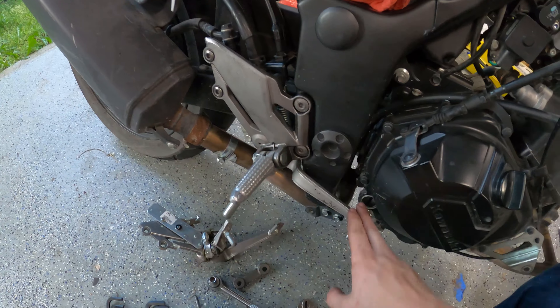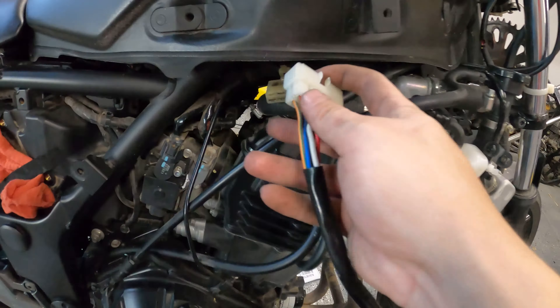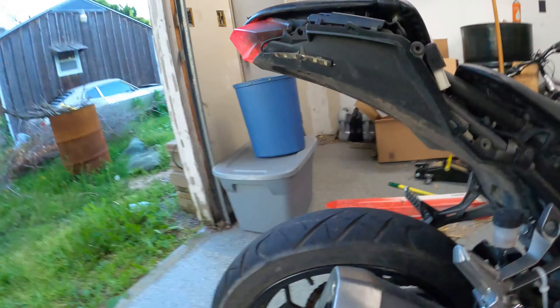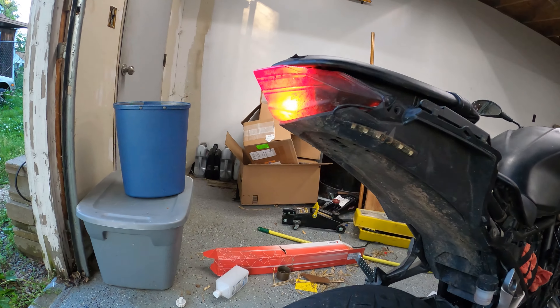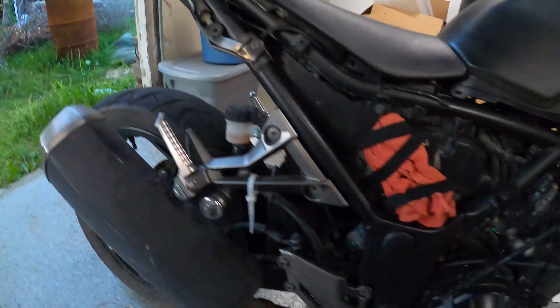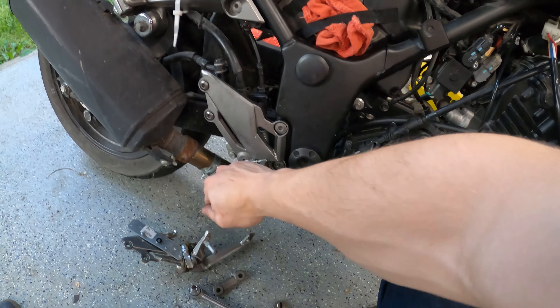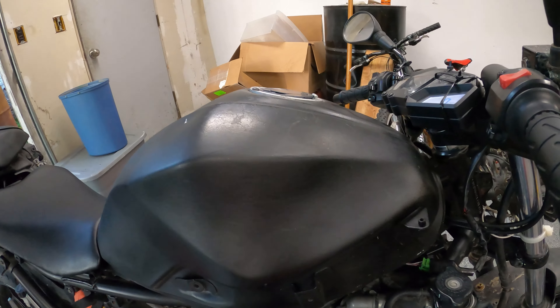Look at that! There's a brake lever on here and it does stuff. Let's see real quick if it still activates the brake light — going to go ahead and turn the bike on. Yep, that's good. That feels good and sturdy. Get that tightened down and we'll move on to probably the tank.